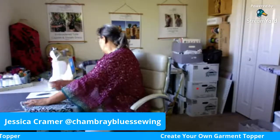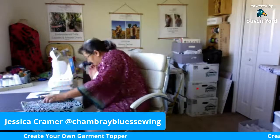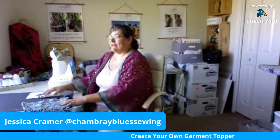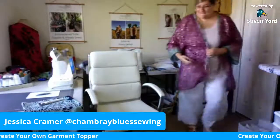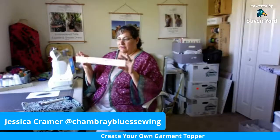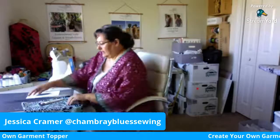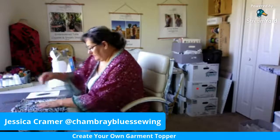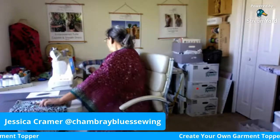I have a rotary cutter here and a ruler. I use a clear plastic ruler — this one's only two inches. You can use quilting rulers which are wider and thicker; it works the same way. So I have a cutting mat here and I'm just going to line up my fabric so I can trim off about a half inch.